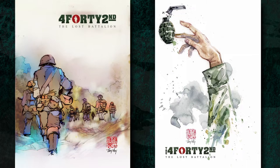Hi, my name is Tony Moy, and I'm a watercolorist and a comic book artist. I've created artwork for franchises such as Dungeons & Dragons, X-Files, Batman, and many more. I also pursue my own projects, such as The 442nd, a watercolor online comic book about the Japanese-Americans who fought during World War II.